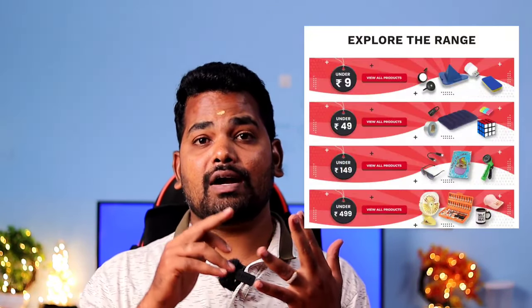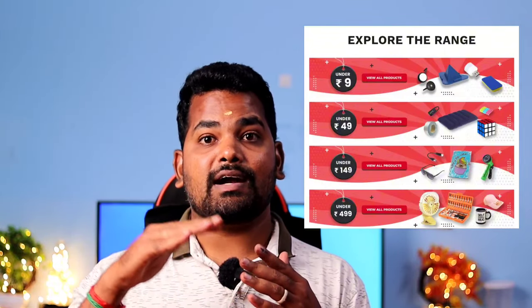You can see some of the products. Products under 49.99 rupees are available. You can see the quality — quality and quality.